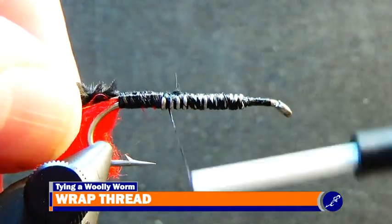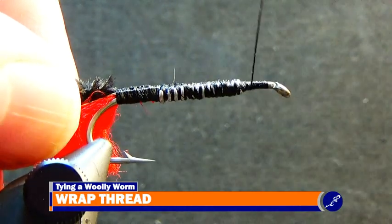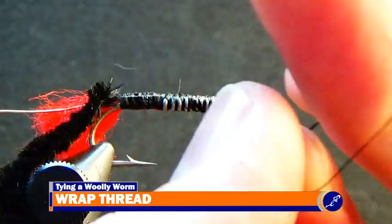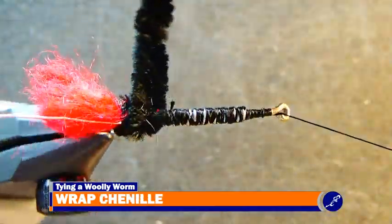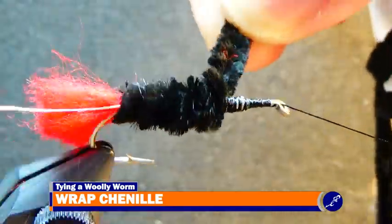Once the chenille has been secured to the shank, wrap the thread to the front of the fly and put a half hitch of thread onto the shank. Using the rotary function of the vise, rotate the fly and wrap the chenille up the shank to about an eye length in front of the eye and tie off the chenille and cut it from the fly.